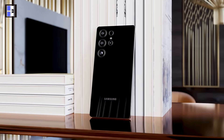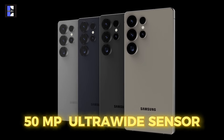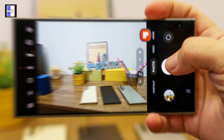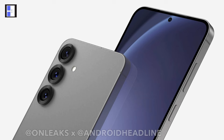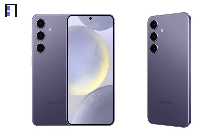Let's start with the camera changes. It is circulating that the S25 Ultra is getting a boosted 50 megapixel ultra-wide sensor, a major upgrade compared to the S24 Ultra's 12 megapixel. However, the primary and zoom cameras, along with those on the S25 and S25+, are likely to stay the same.